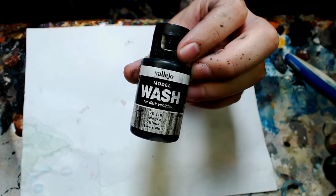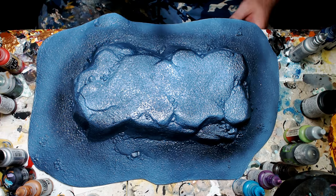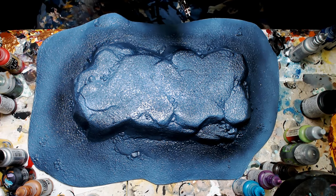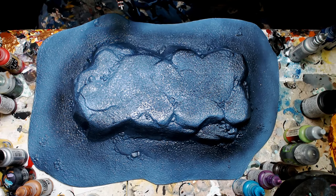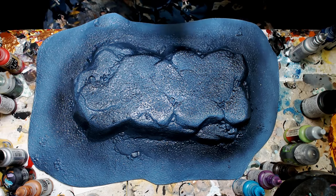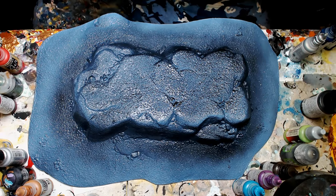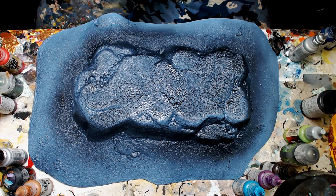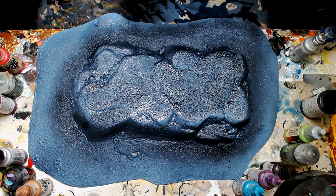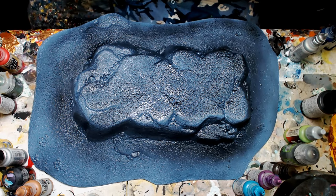We're gonna grab our gloss coat and gloss all that. Then we're going to our Vallejo dark model wash. We have a nice shiny gloss piece now. We're gonna run that hardcore dark Vallejo black wash for vehicles through our airbrush — thin it out a little bit, turn the PSI down so it doesn't blow the wash out — and basically wash this entire terrain piece. These terrain pieces are actually designed to match the bases we just did for the dwarves — the exact same colors.